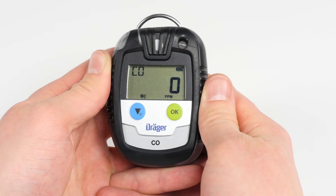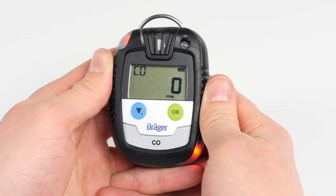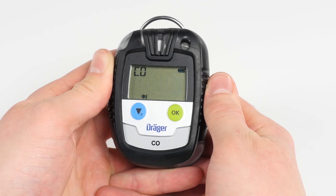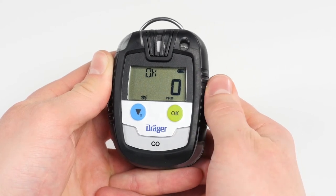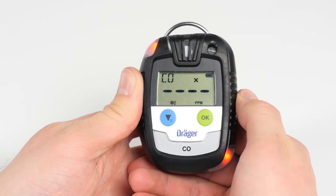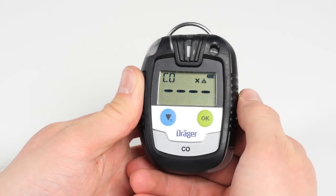After entering the password, go to the fresh air adjustment function in the menu. When the fresh air calibration icon begins to flash, start the calibration by pressing the OK button. Make sure you are situated in an environment with pure ambient air, as even the slightest contamination can result in faulty adjustment. The current gas concentration flashes on the display; confirm the calibration with the OK button. After a successful procedure, a double acoustic signal will sound and the gas type and OK will appear alternately on the display. If calibration has failed, a triple acoustic signal will sound and an X icon along with four minus signs will appear. Press OK to accept the fresh air calibration or the menu button to refuse and return to measurement mode.